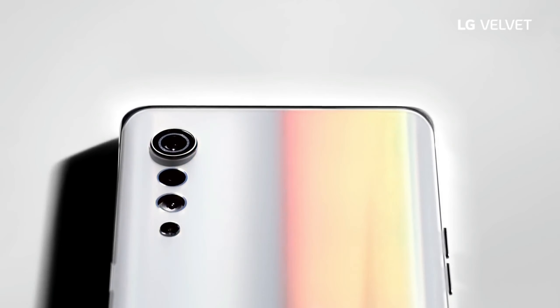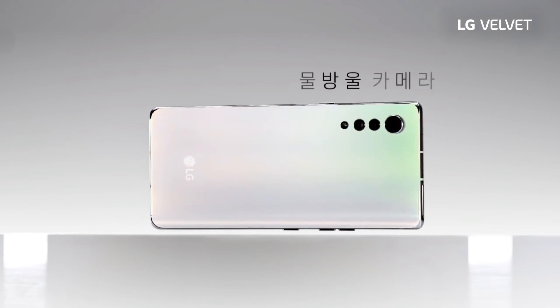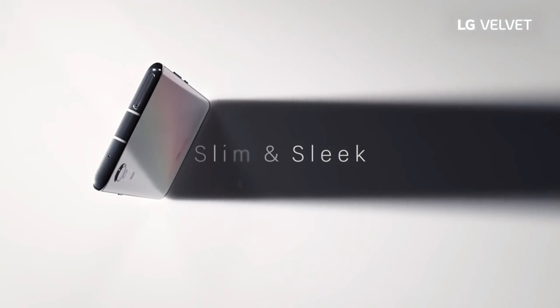The camera has many new features, including quad binning technology that combines 4 pixels into a single pixel in a low-light environment, so it can take clear pictures even in dark conditions.